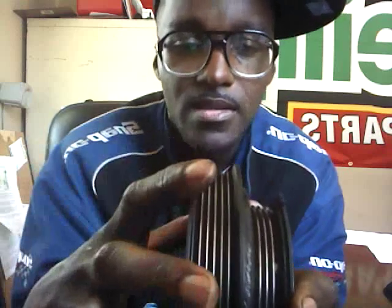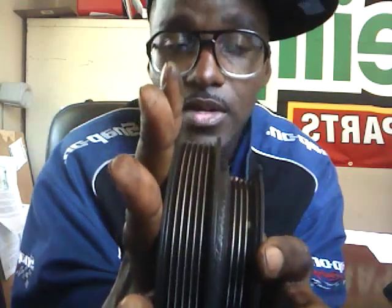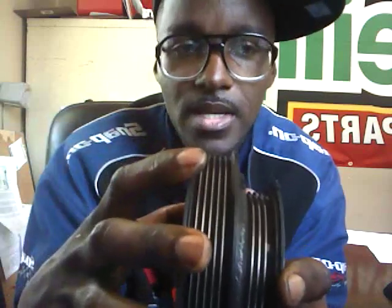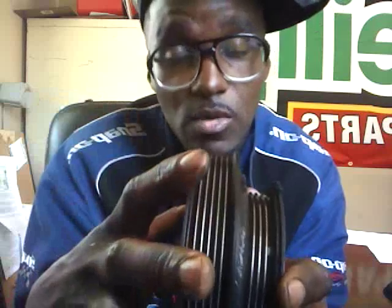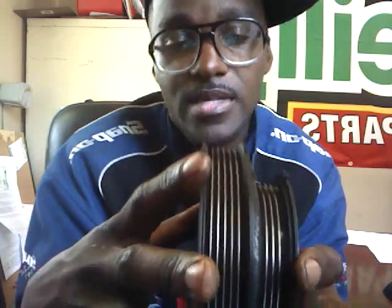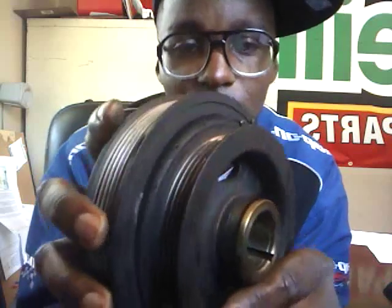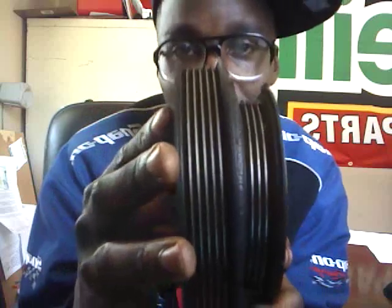A lot of times the bigger pulley is what operates your alternator, and as soon as that belt breaks or the balancer breaks, you're going to hear a loud noise. Your battery light will come on, and then you're probably not going to have too much longer to drive because your engine will be pulling off your battery — depends on how good your battery is. That is a brief description of what a harmonic balancer is.